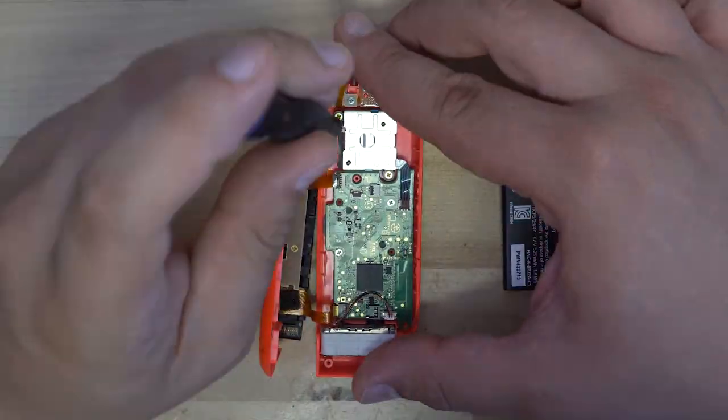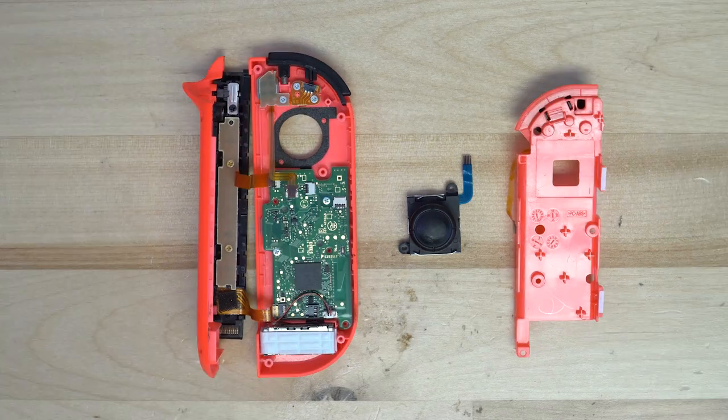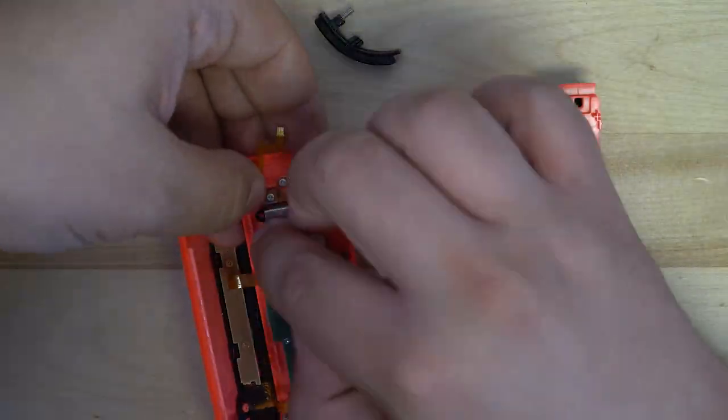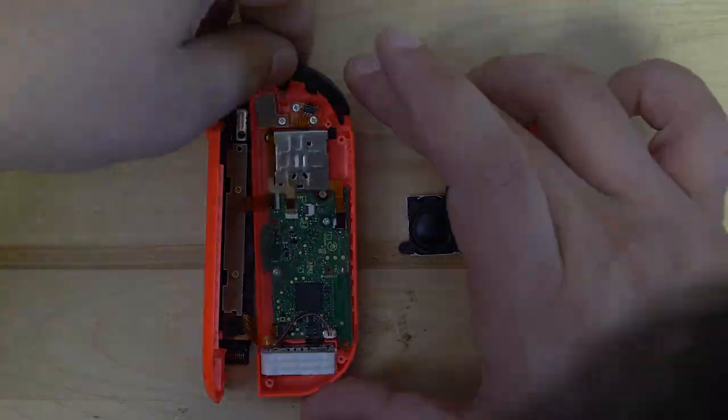We can repeat the same steps as we did for the other controller. Disconnect the ribbon cable that is connected to the joystick and remove the two golden screws. From here, we can swap in our new stick and repeat the process in reverse to put it back together.